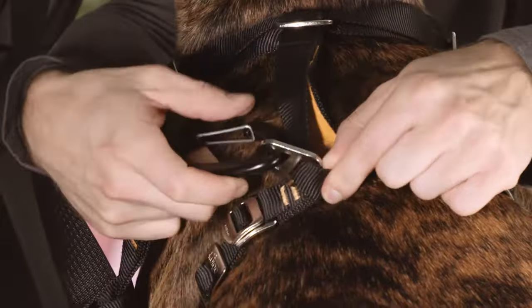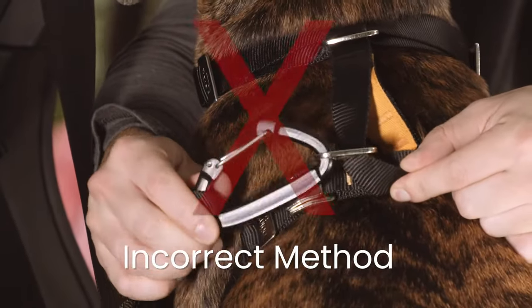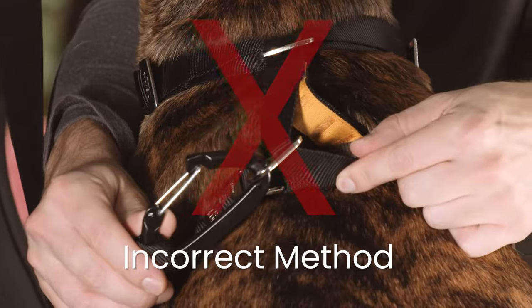Never use the chest plate, d-ring, or rear leash hitch for securing in a vehicle. These are only designed to be used with leashes.